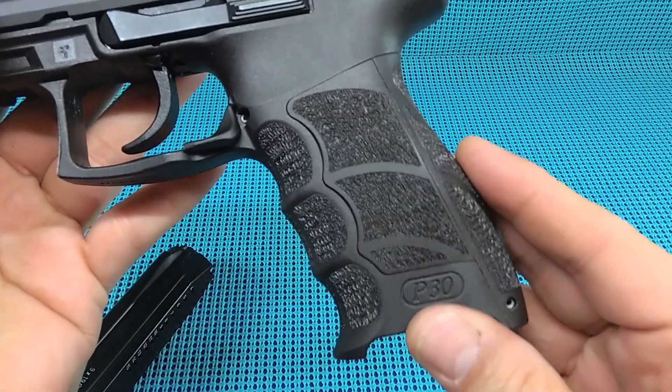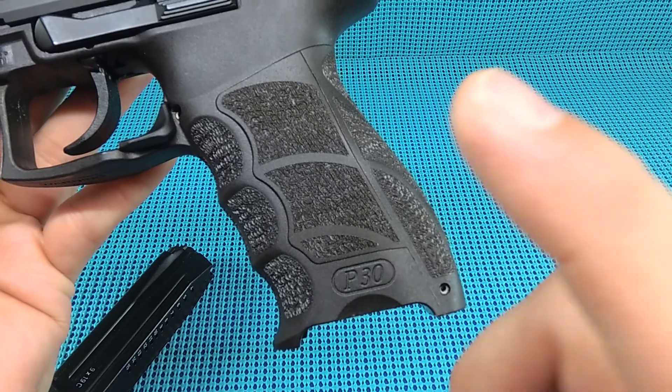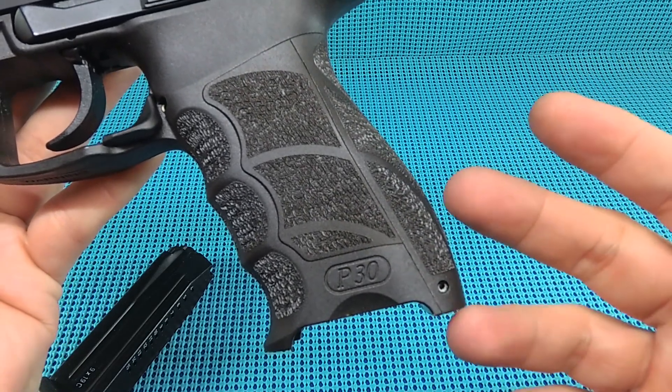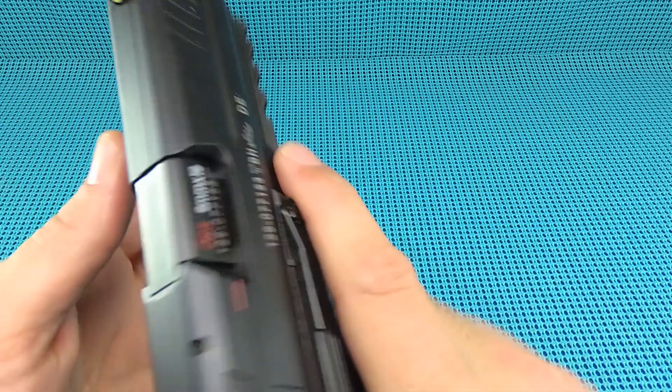Now the ergonomics - let me touch on this real quick. These are fantastic. Three different back straps and three different sets of panels - large, medium, and of course the small, which is what I've got on it. It just fits awesome. The feel on this thing is just incredible.